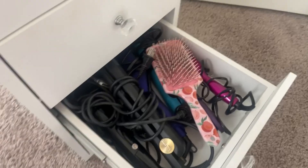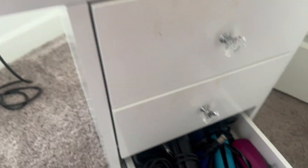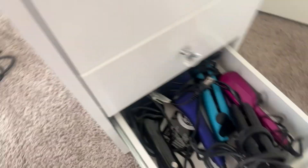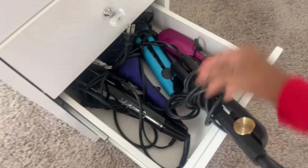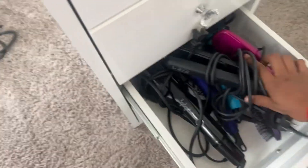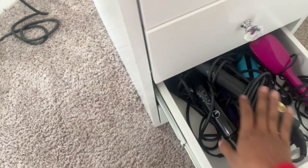Moving on, I have all my heating tools — my flat iron, my peachy flat iron I got at Ross, my waver, another waver, and this heating brush that straightens your hair while you brush it. I know I shouldn't have them stored like this but that's just how they are right now.